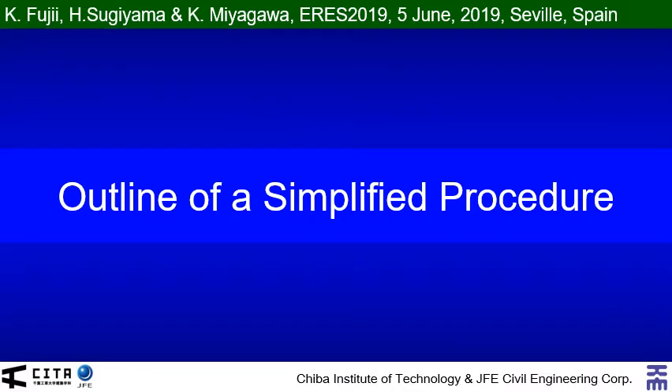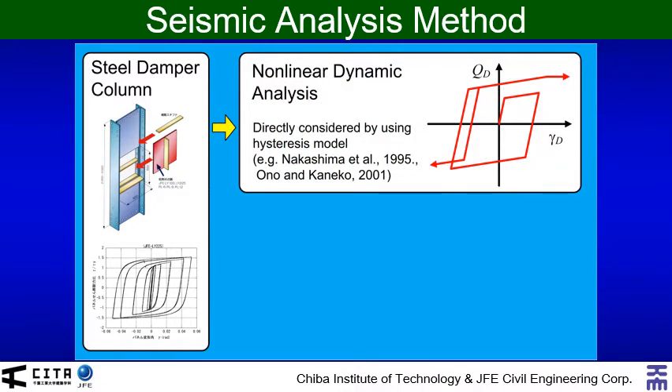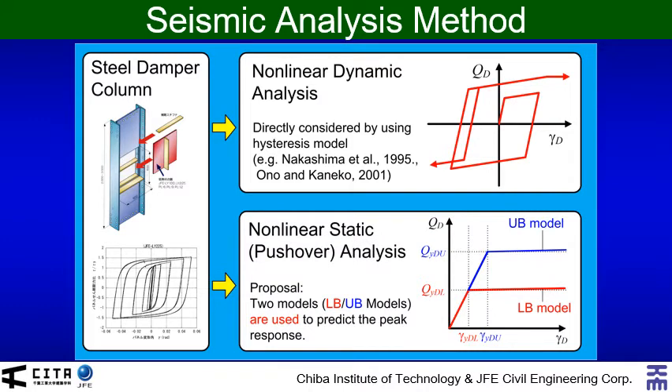I would like to explain the outline of the simplified procedure. First, I would like to discuss about the seismic analysis method. As I mentioned, how to consider the strain hardening effect of the damper is the important issue. It can be directly considered in the nonlinear dynamic analysis by using a proper hysteresis rule. However, it cannot be considered in the nonlinear static analysis, which I am talking about as a simplified procedure, because the nonlinear static analysis is under monotonic loading, while the strain hardening effect occurs significantly in cyclic loading. So, in this presentation, we use two models — the lower bound model and upper bound model — for the consideration of the strain hardening effect.